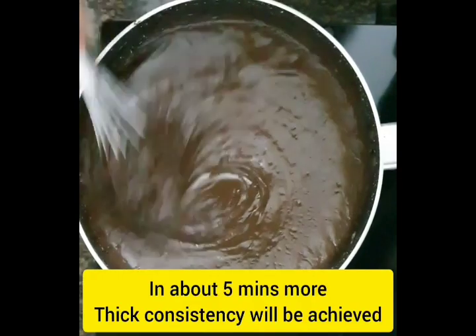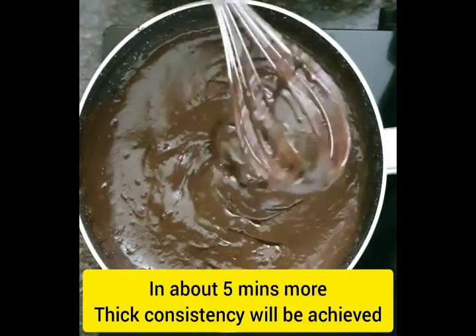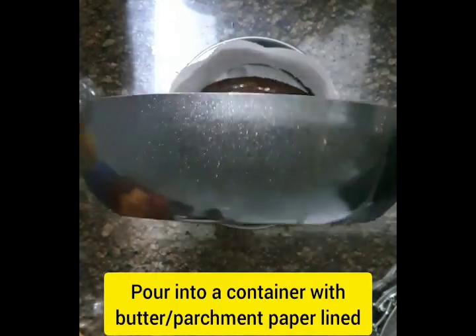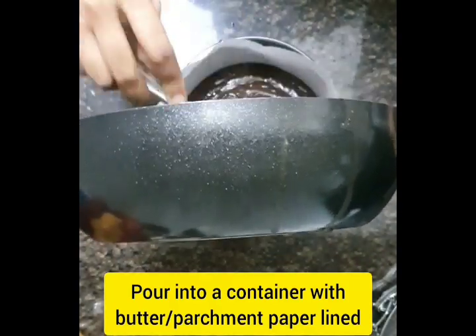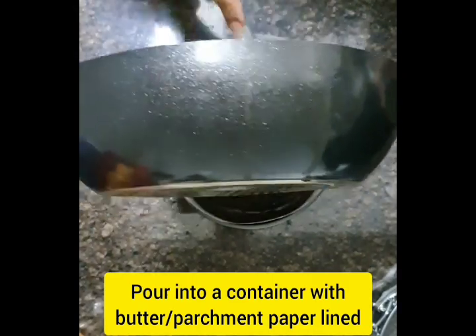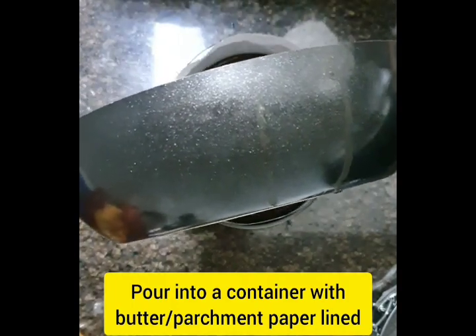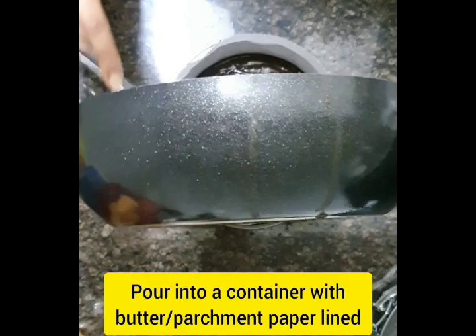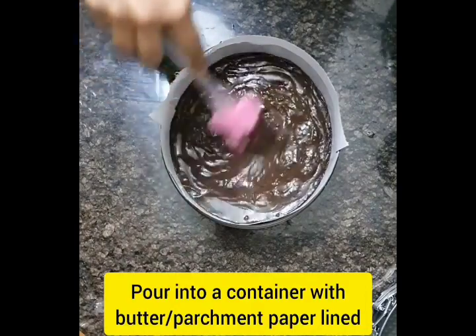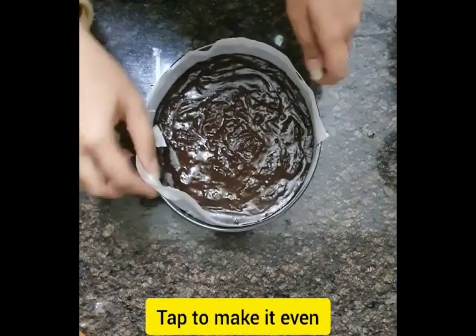You see our mixture is now very thick, and once you reach this consistency, it's time to stop. Now pour the mixture into a container lined with parchment paper or butter paper — it will help you make the presentation neat. Tap it on the surface so that it becomes a little bit even.